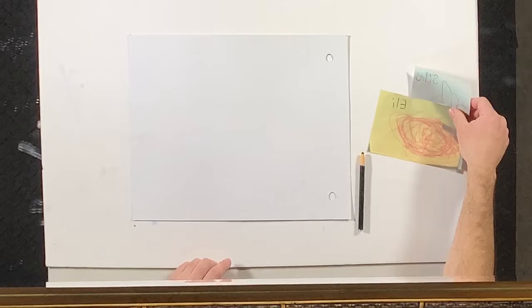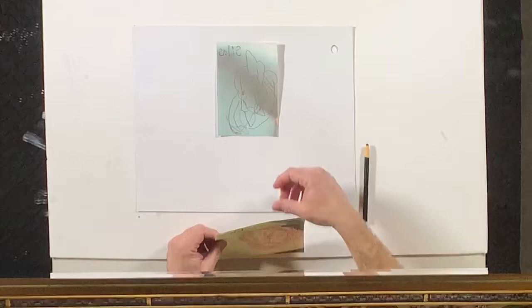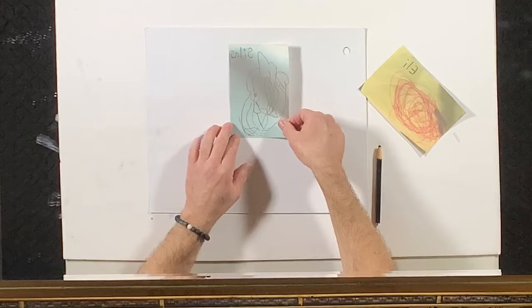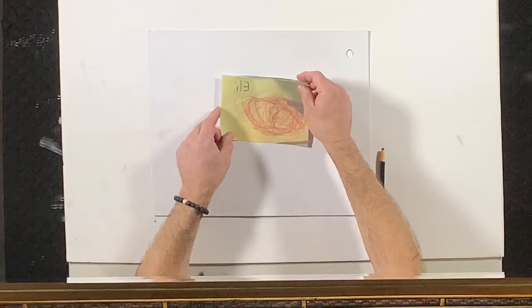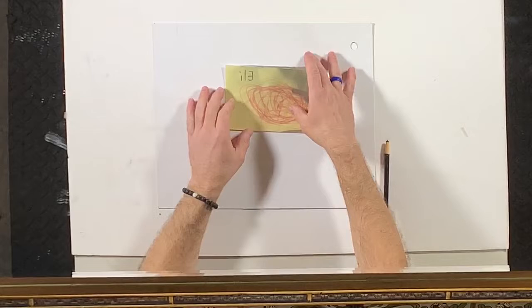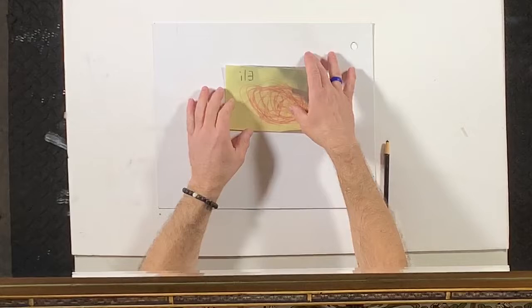Just before we do that, I want to share a couple pictures that were sent in to me. This is from episode two — it is a lovely squid. That is done by Silas. What an incredible job. And his little brother Eli gave it a shot too. Look at those fun little lines. Boys and girls, I just love it when we do our best and nothing less and we have a happy time making art.